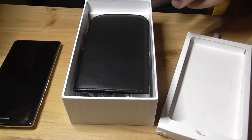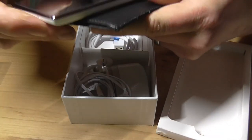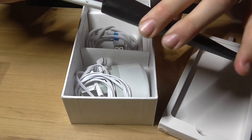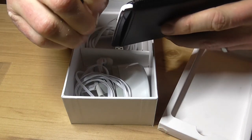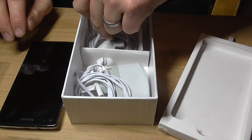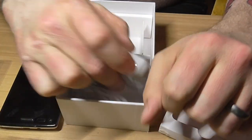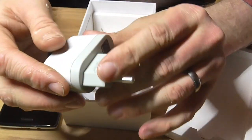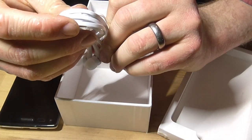There's a screen protector. There's a leather case thing, which is too small — I'll just put it in. I don't know if it fits at all. It's cheap and coming apart; I hope the phone's better than this. There's a micro USB cable, and a travel charger I can't use.